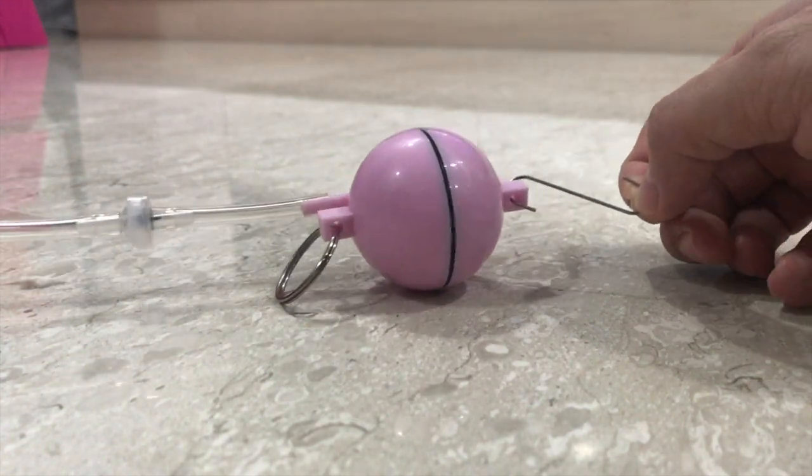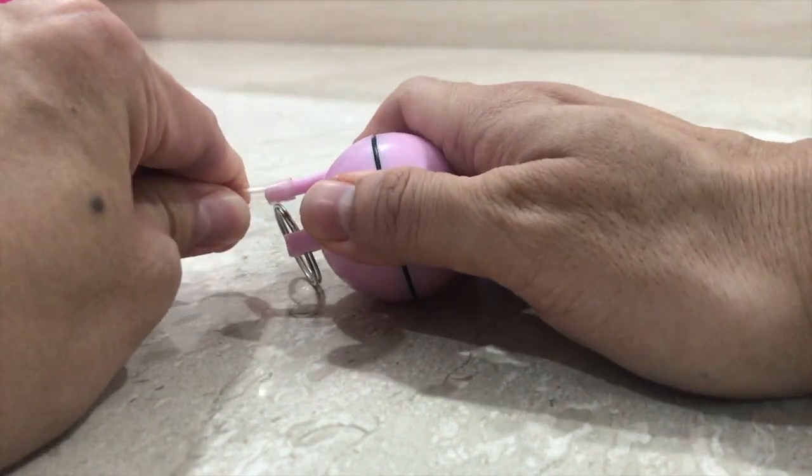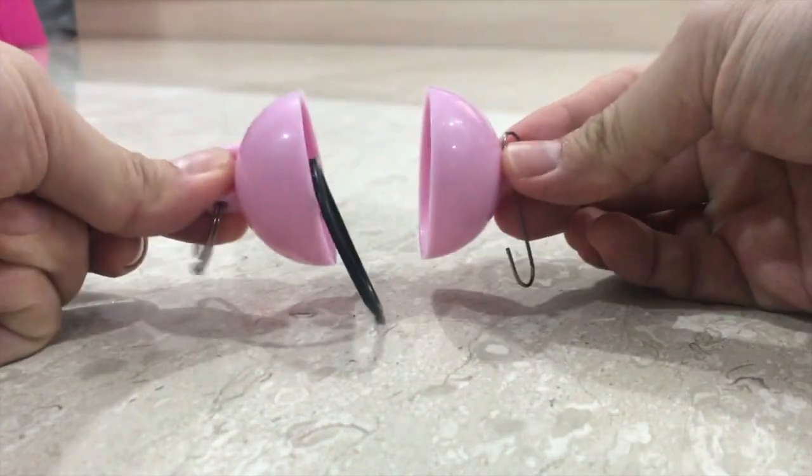To separate the hemispheres, remove the tubing and the hemispheres will simply fall apart as the internal pressure rises and reaches an equilibrium with atmospheric pressure.